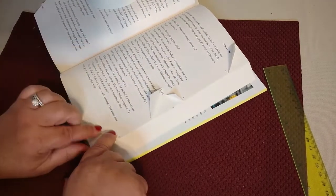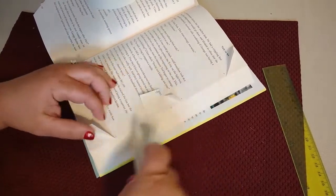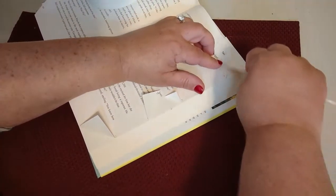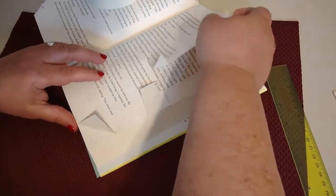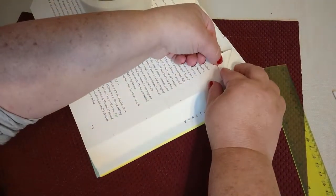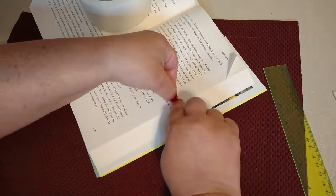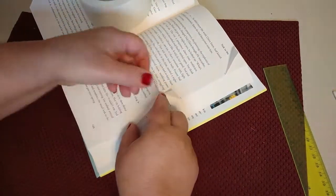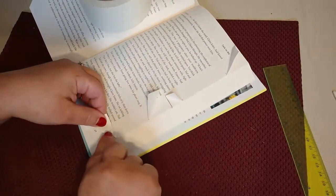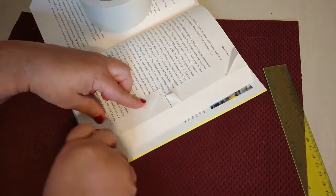Another hint: you can use a bone folder, and that's going to give that fold a nice crisp look. So I do like to go over my folds with a bone folder — do this page and then flip it over and put that weight back. And go over it with my bone folder.